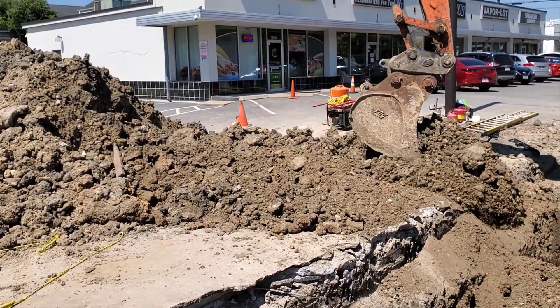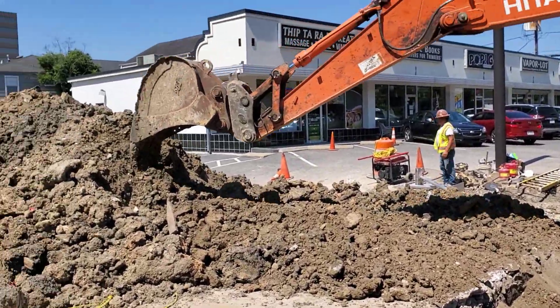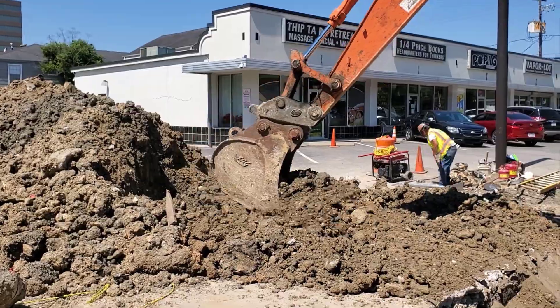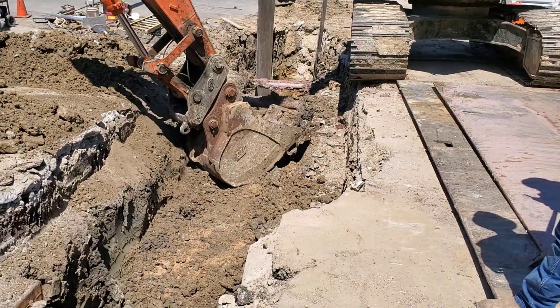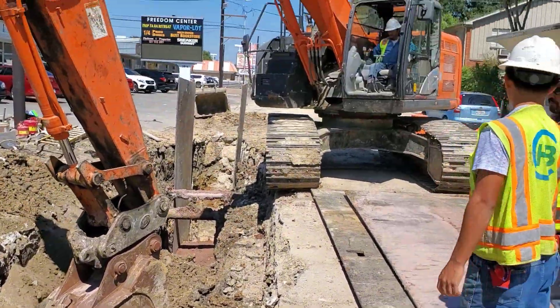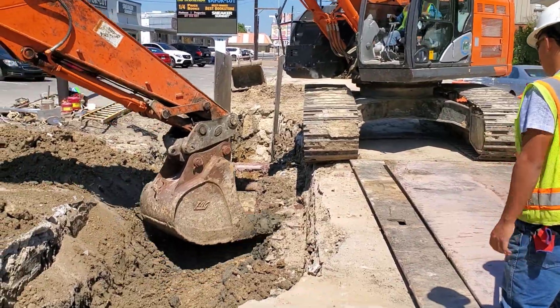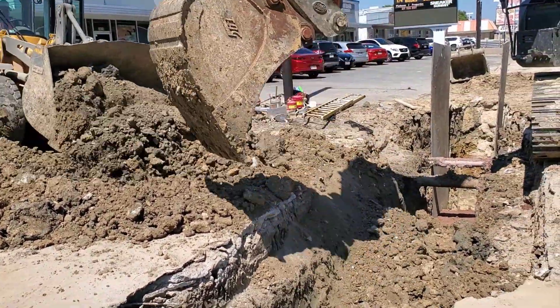Now it's time to backfill the trench. The intersection must be open for the weekend. The operator places the dirt in the trench and pushes it down with the bucket. This will compact the dirt to 95% of dry density, which will be verified by the lab man at a later date.